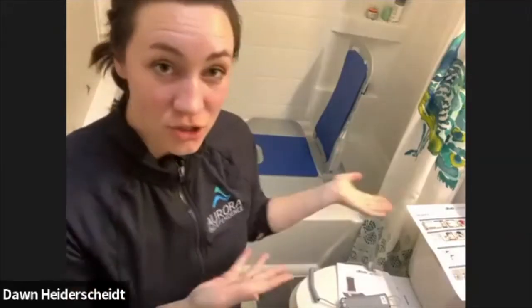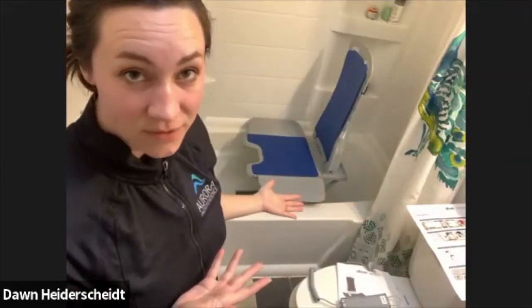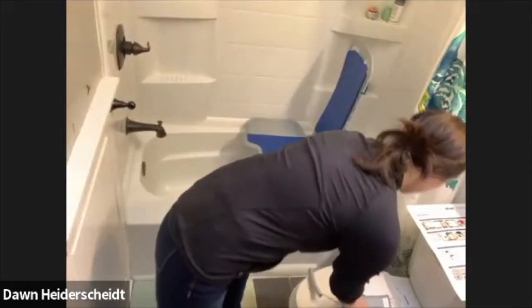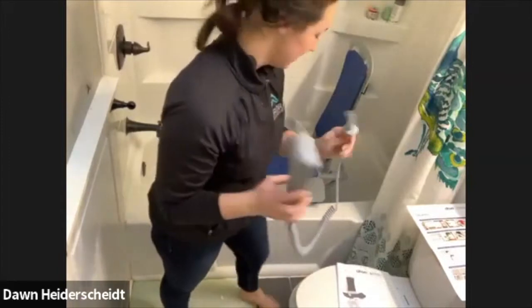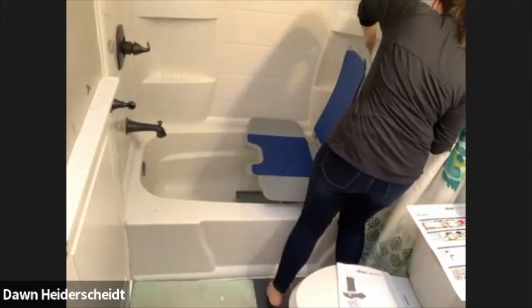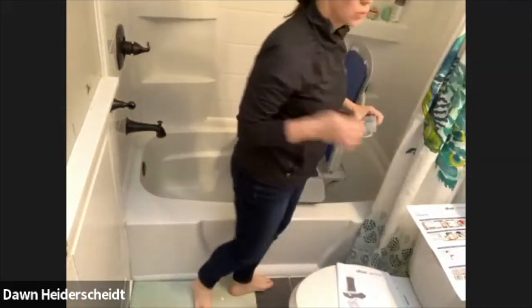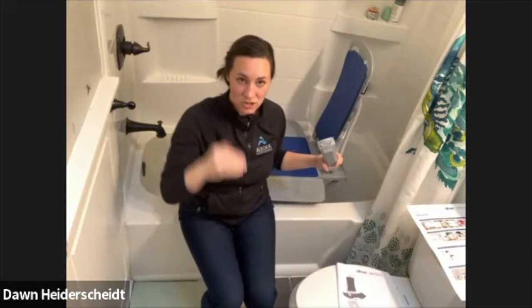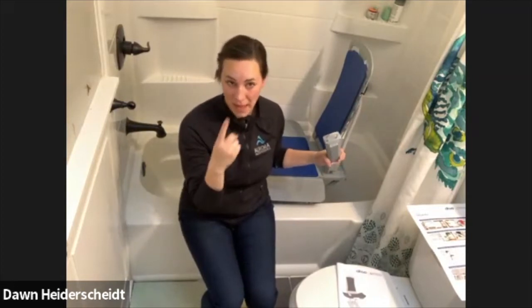So what we're going to do is I'll show you guys how to actually use the lift now that it's actually in my bathtub. I'm going to plug in our little handy dandy controller. The key on the controller is to make sure that the plug actually covers — there's a little red band around the back.